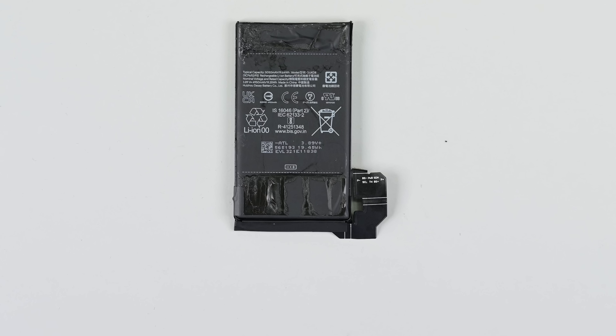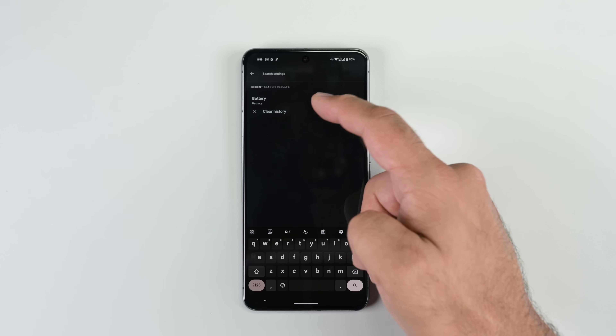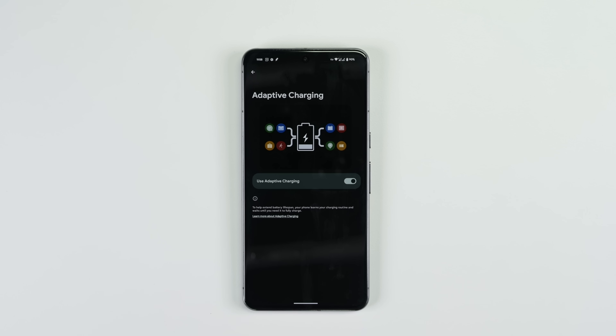The battery is rated for 19.25 watt-hours, which provides plenty of juice for daily use. What's more, as is the case in most modern smartphones, you can access the battery health information in the settings, and you can even activate some clever software features that will help you extend the life of your battery.